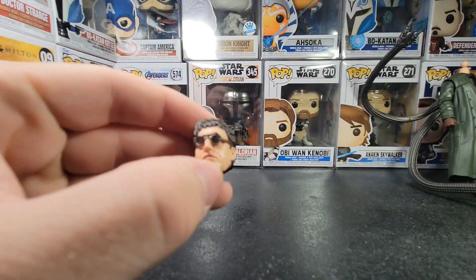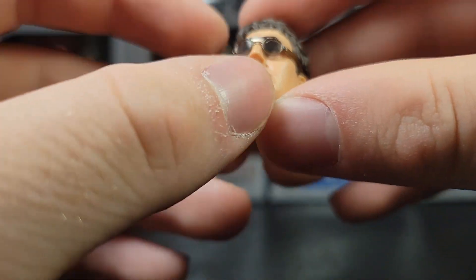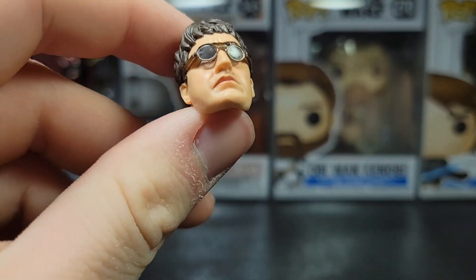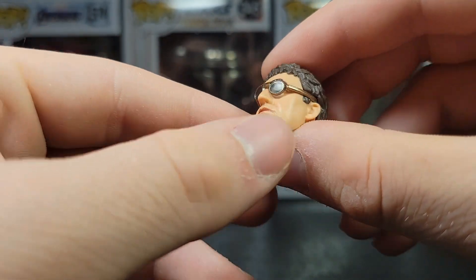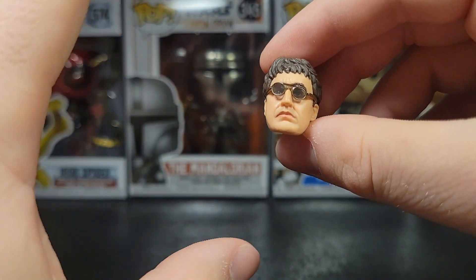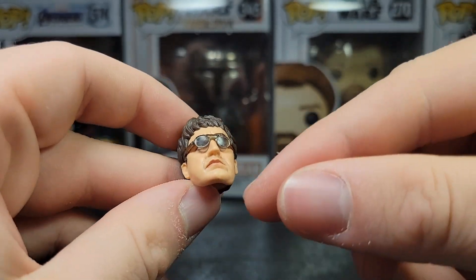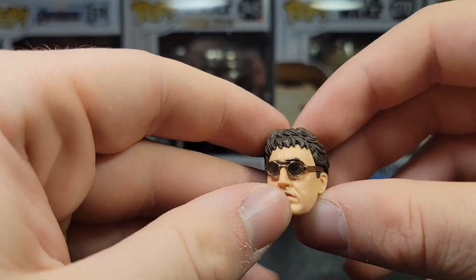Let's take a look at the head sculpt — let's get some light on that. I am a little bit disappointed on this. It definitely looks like Alfred Molina, but I do not like the glasses on it, and I would have definitely loved maybe a different hairstyle. This is kind of more representative of what he looks like in Spider-Man 2. I would kind of prefer the hairstyle he had in No Way Home. There's something about it I don't really like — I think it's the chin right there. The eyes back there look really nice, but the glasses and the chin kind of set me off. I don't really like this head sculpt too much — I'm not in love with it.